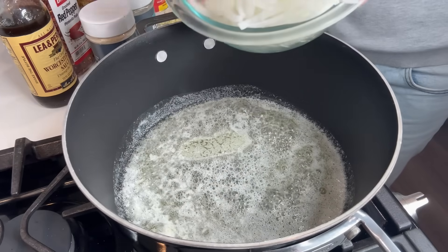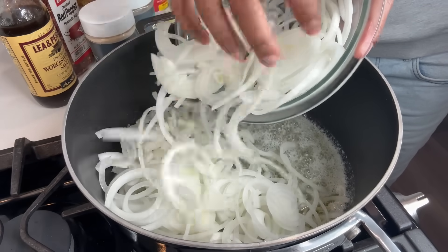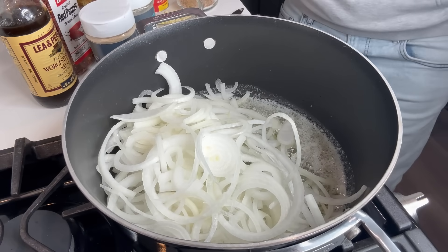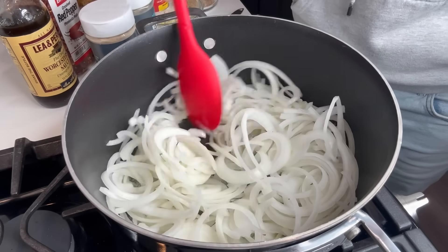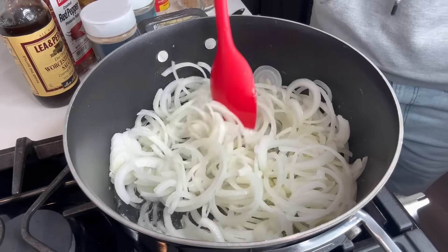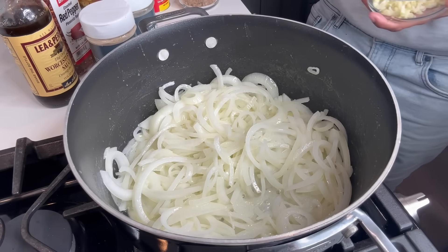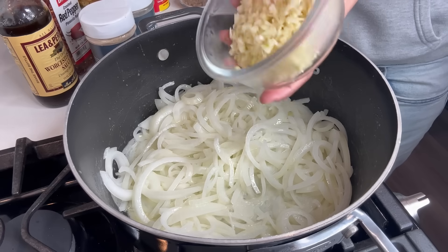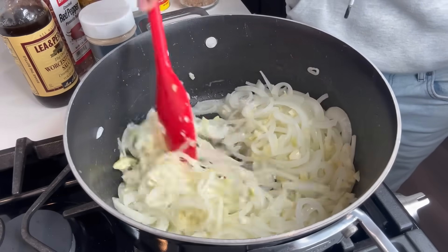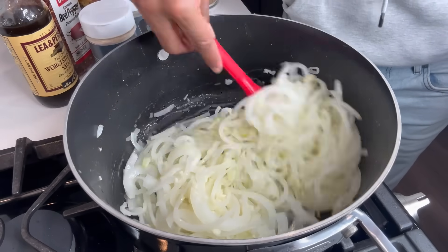I'm about to put my onions in. You can use as little or as many onions as you like — I just like the way the onions look. You want to cook your onions down a little bit, so you can turn your burner up a little bit more; I have it on five now so I can cook my onions kind of quick. Now put your garlic in and let it sauté for a minute until it's fragrant — I heard other people say that on TV, so just do it.